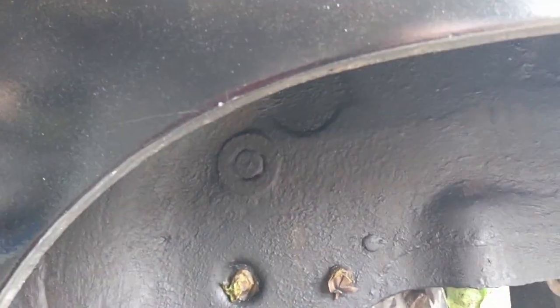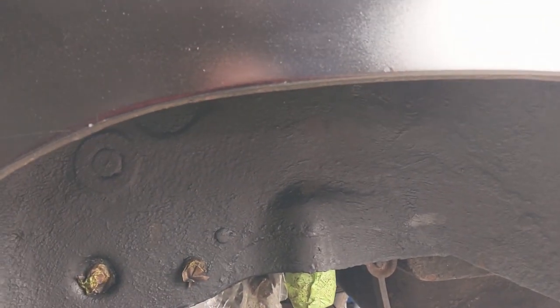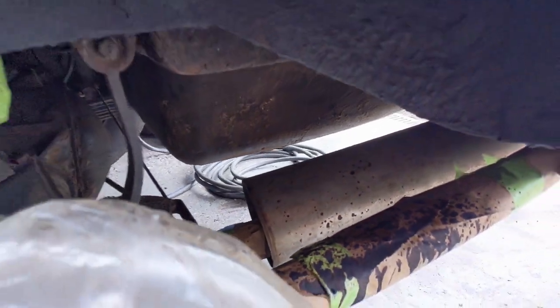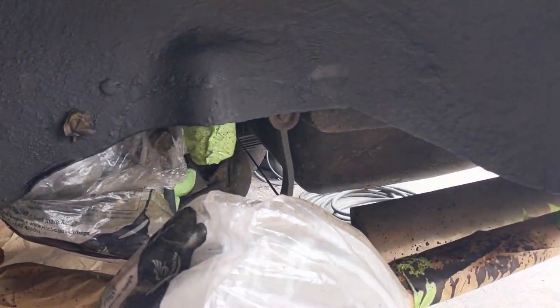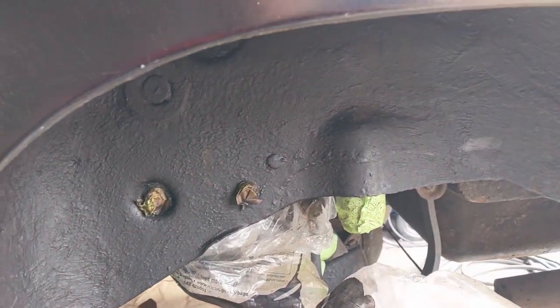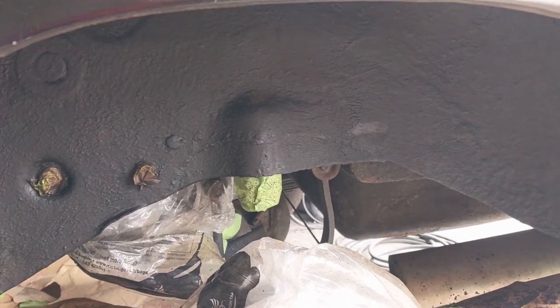I'm happy with how that's come out underneath there, so we are going to do the rest. We'll start by covering everything up. Clearly it gets everywhere so we'll have to do a slightly better job and maybe make it a little bit thicker than I had done it. But I think we will progress with the rest now.